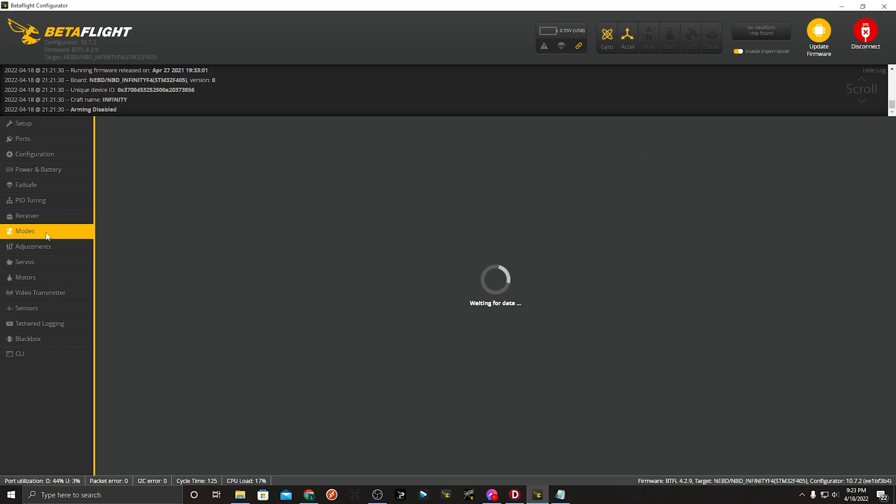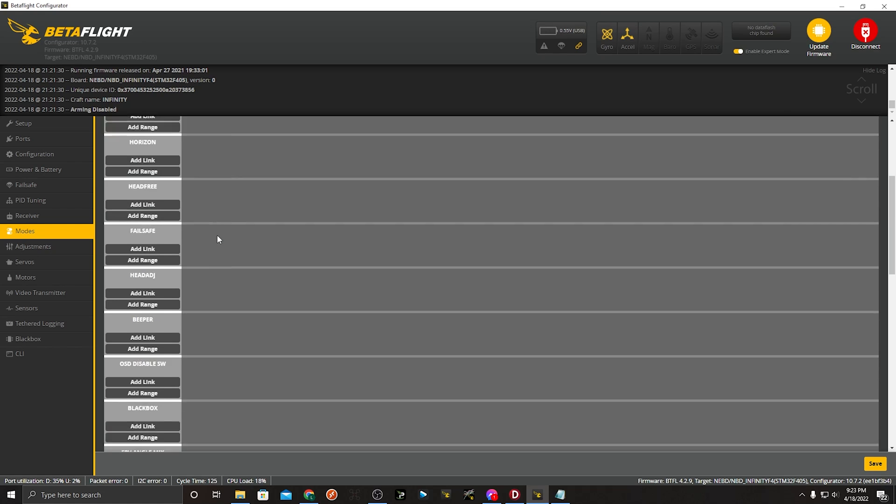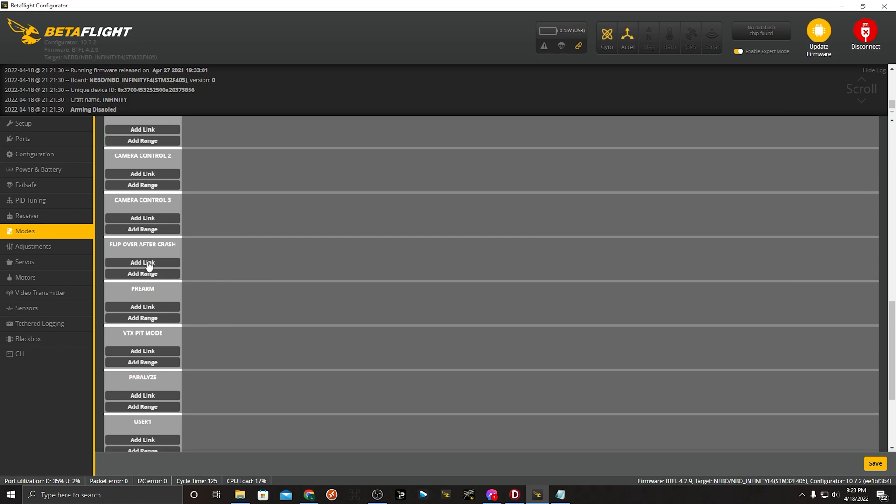The other thing you'll probably want to change is on the modes tab — I have arming on aux 2, which will probably not be where you want it, so you'll need to change that. You'll also definitely want to set up flip over on crash — I didn't put it on since I didn't need it, but it's an excellent feature to have. Other than that, you should be good to go for your 6s cinema build.